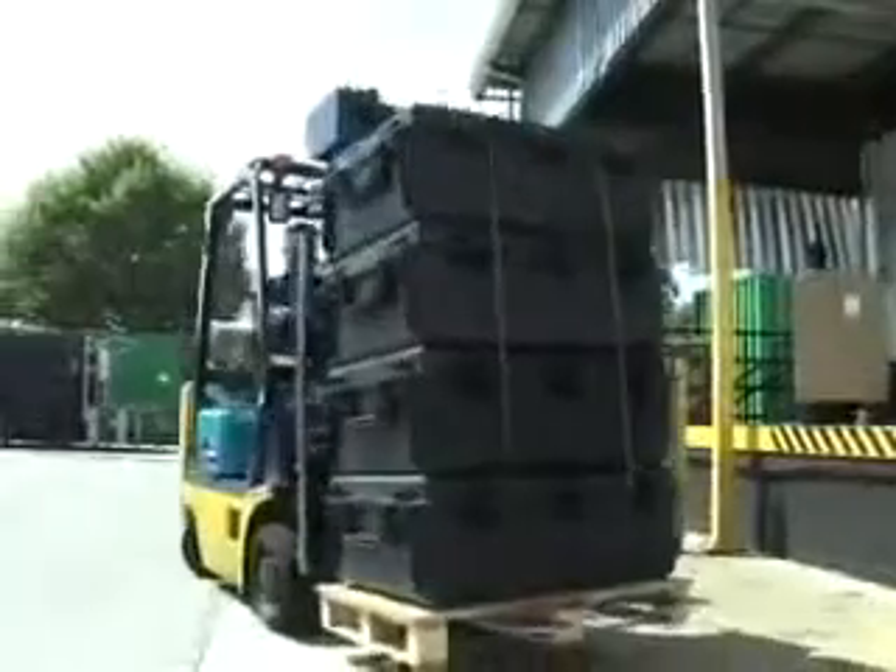These cleats on the bottom are extra deep to allow a forklift to lift the case. If you've got matching 1730 cases, recessed slots in the lid allow the cleats to mate and lock together as a single load.